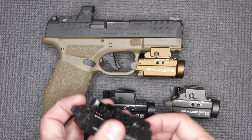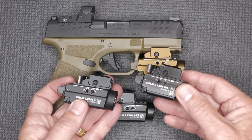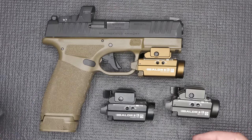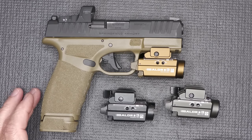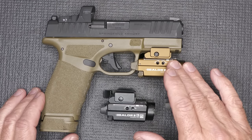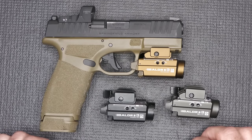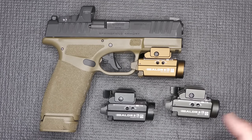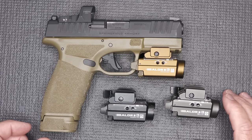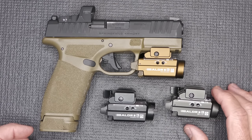They still have the green and the red, so if that's your choice, you can go with those. We are going to do some comparison, but the big thing is we're going to focus on the Valdor SBL. This is the new desert tan color, or FDE — kind of a golden color — that goes right on any of your FDE frames. It also comes in gray and black. One of the big things about this light, beside the fact that it's 800 lumens in a very small package.